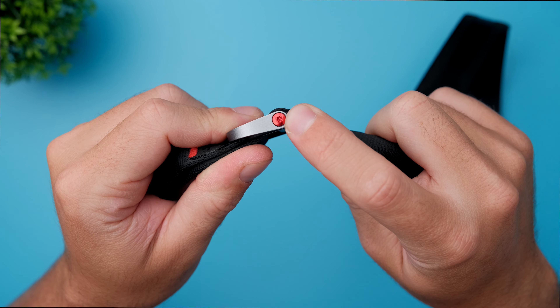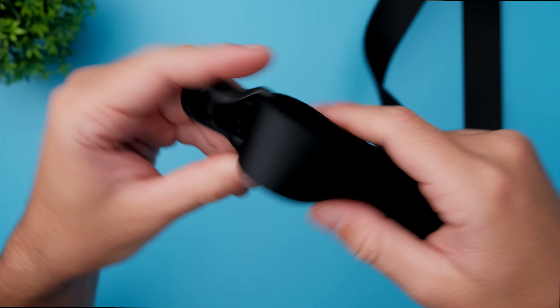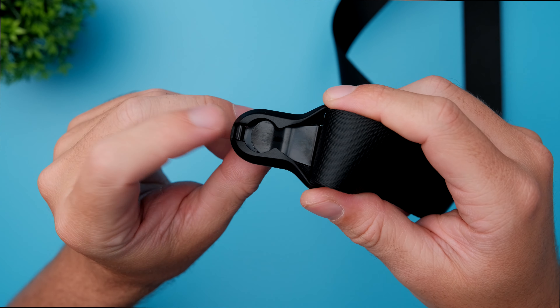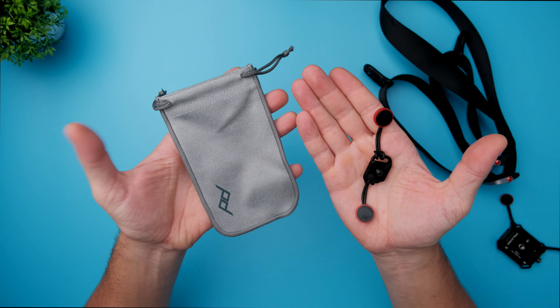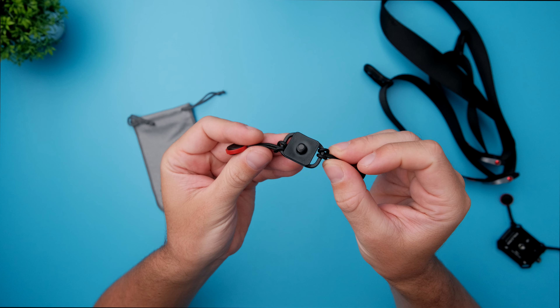Even the button and screw here is built out of aluminum. The anchors are also built out of aluminum mixed with high quality plastic. With the camera strap you also get this nice compact carrying case, and you also get this attachment for your camera.